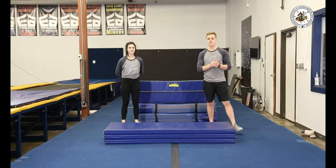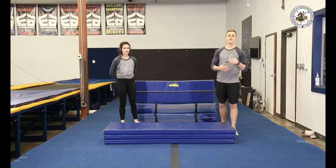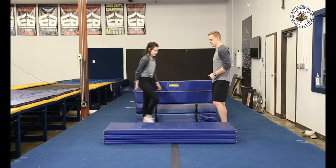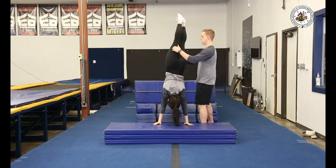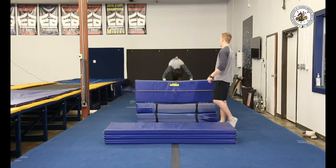Our next drill is going to be a snap down to a rebound on the mat. This is going to work our back handspring into our tuck, focusing on that back connection. We're going to do a handstand on the mat, then snap down to a tight rebound and roll.